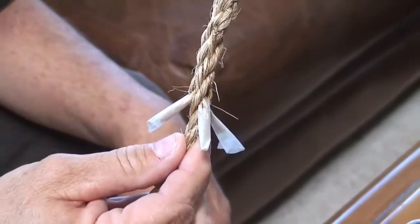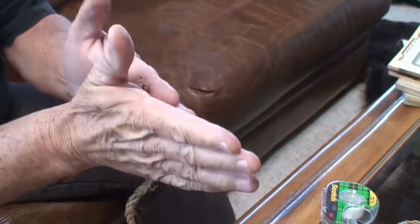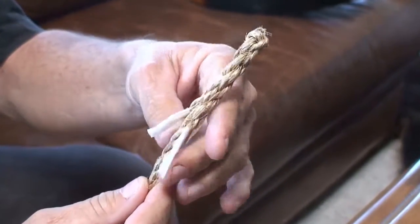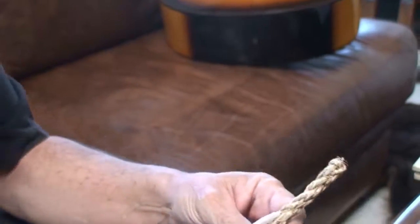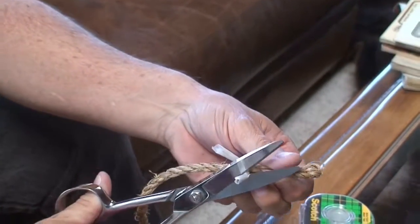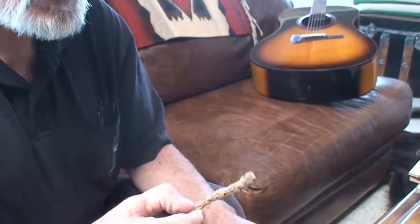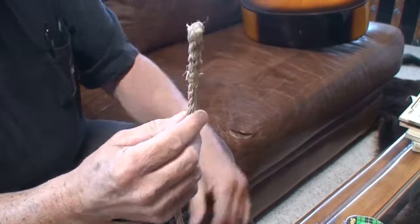Now you basically have your back braid. In order to tighten this up and make it look good, put it between your hands and roll it. Get a little friction. You see how that tightens it up — it has everything looking really nice. It should be one and a half times bigger than this piece of rope here. With your scissors, you can cut your ends off. Pull it in your hands, roll it good and tight. You can lay it on the floor, put your foot over it, and roll it on the carpet or in the grass or in the dirt. There's your crown hitch back braid.